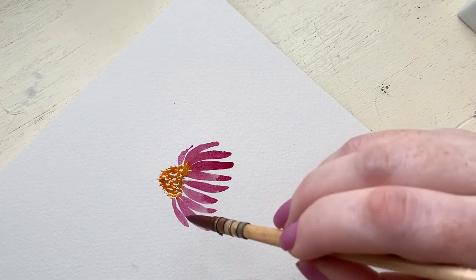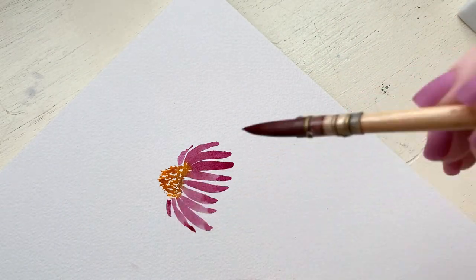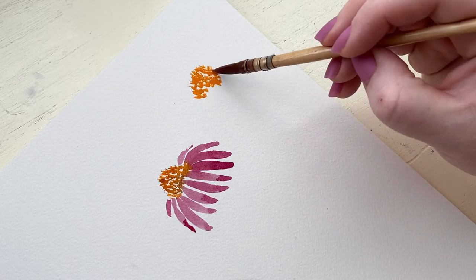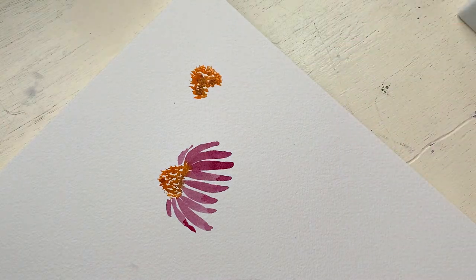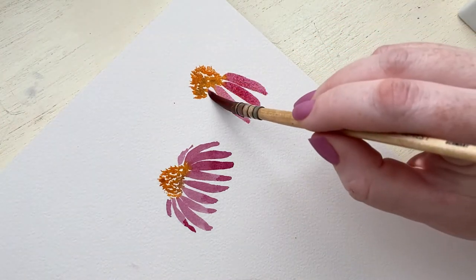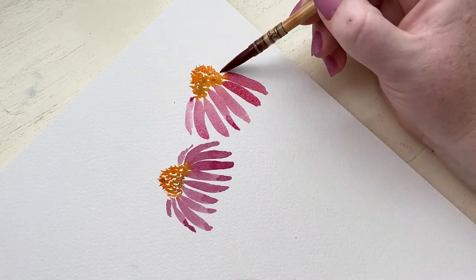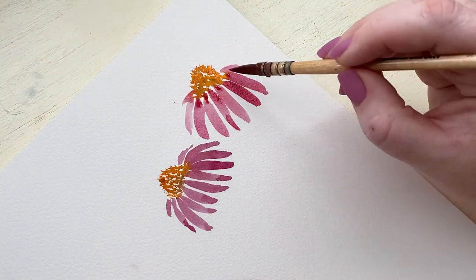The petals are very similar to daisy petals, but the look of it is just very unique and different. I'm painting those little petals along the side to give that illusion that we're seeing a petal that's curved or only part of it. I am doing the same thing up on the right side, creating a cone flower that's faced upward.